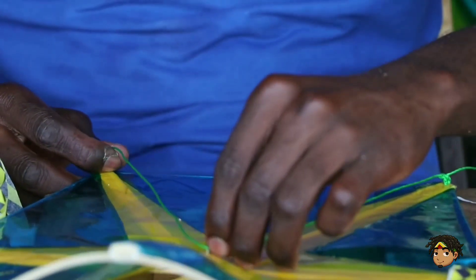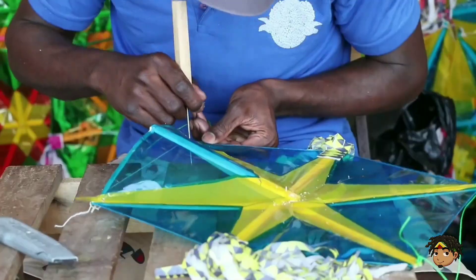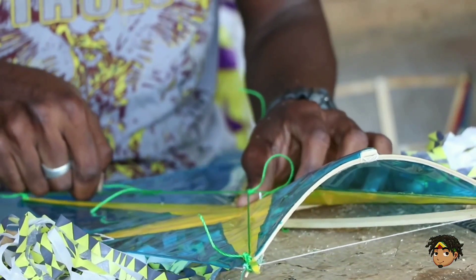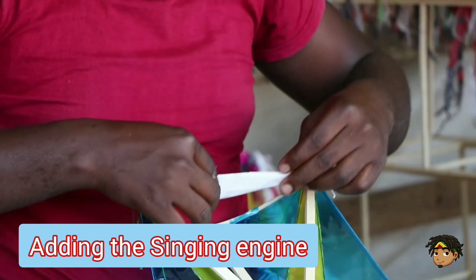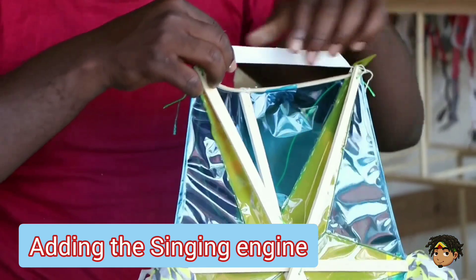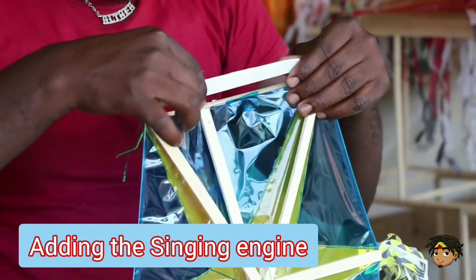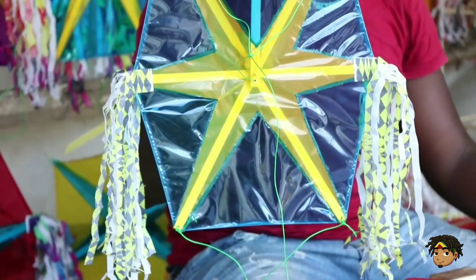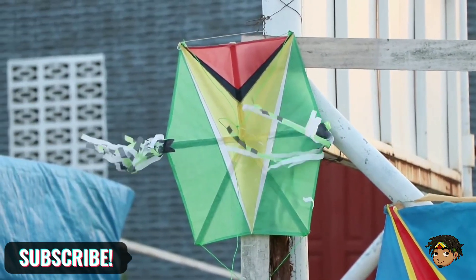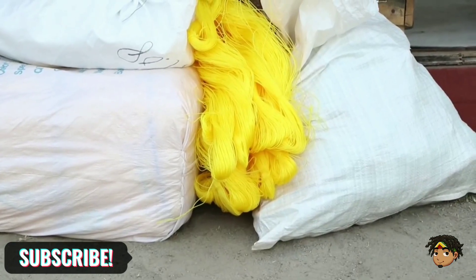These steps also call for precision and experience as they are a determining factor in whether the kite flies or not. You then add what is known as the bull or tongue of the kite. This is what makes the kite sing when in the air. After that, your kite is made and you are ready to fly, with additional twine and cloth as your tail.